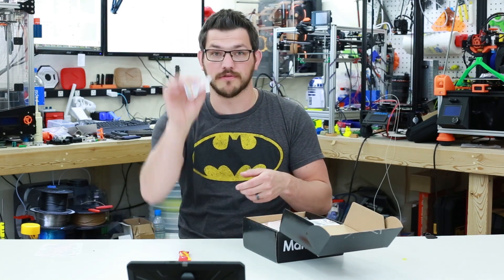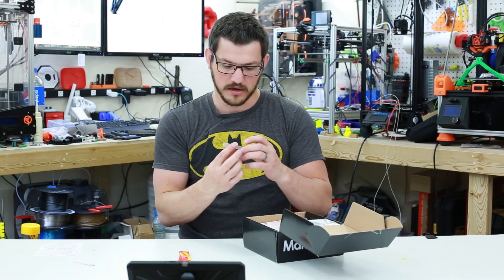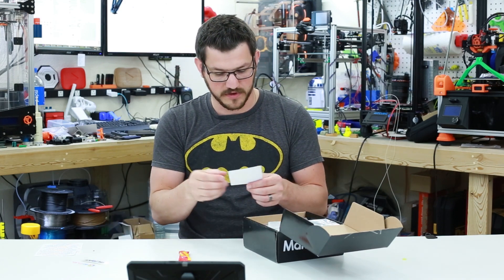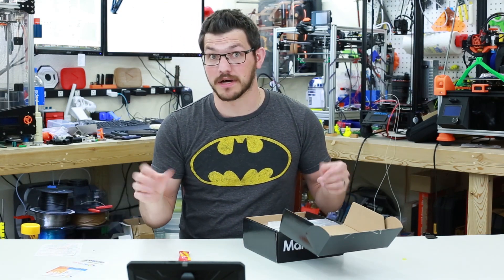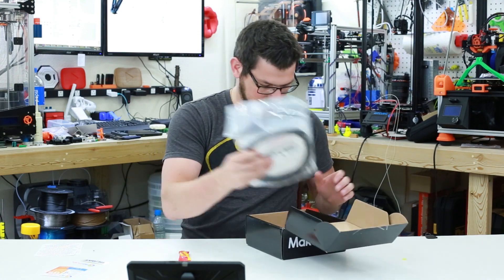We have some stickers — a 3D Fuel sticker and a Fiber Force glass fiber sticker. And here we have a 50% off coupon for 3D Fuel's Pro PLA. So the stickers and coupons already hint at what's coming in the box. Let's get into them.